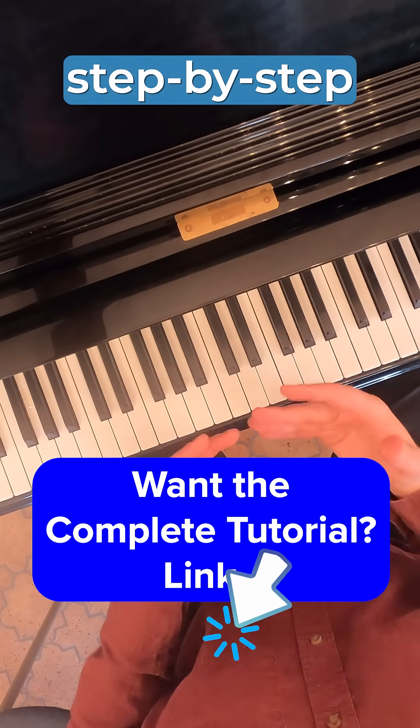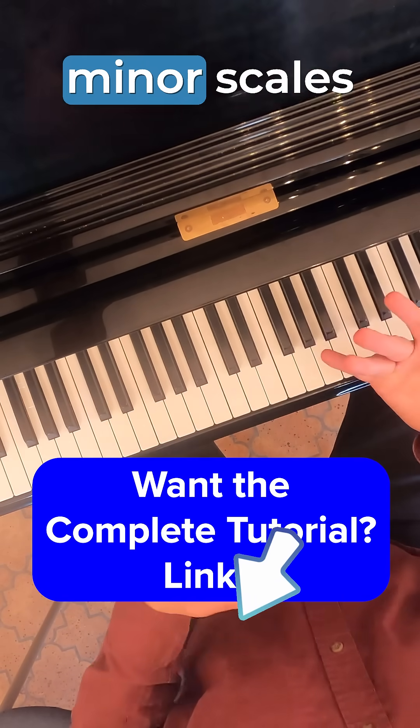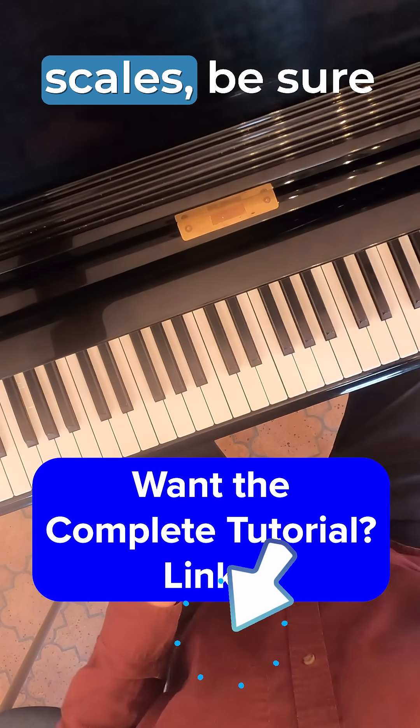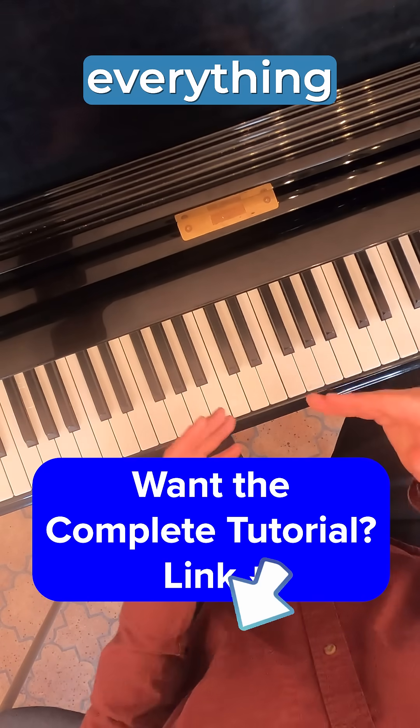For a more in-depth step-by-step explanation of why we use this scale in music, along with melodic minor scales and how they fit in with natural minor scales, be sure to tap the link below for a full complete tutorial. You'll understand everything within minutes.